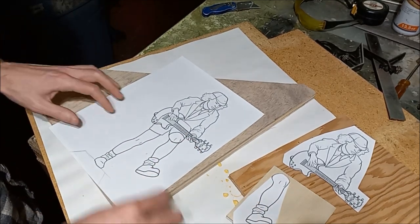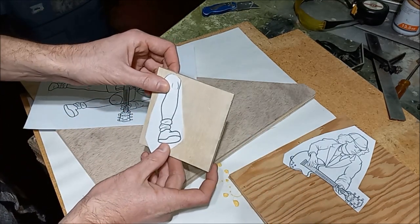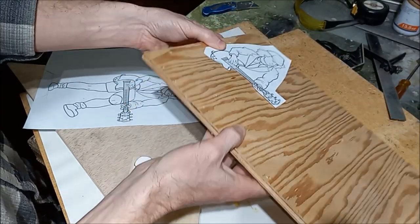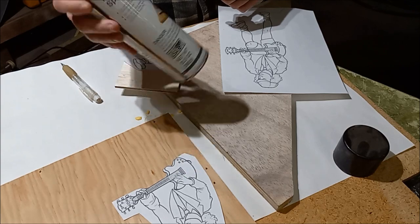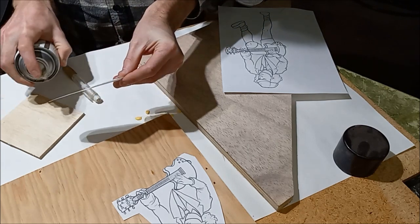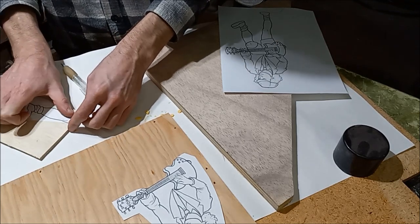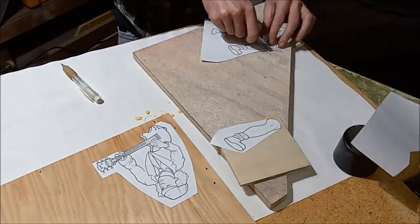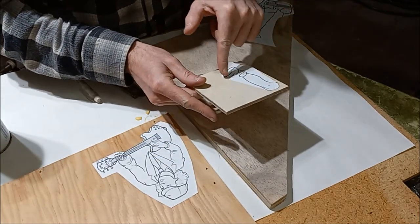So in this case, we're going to take this section here and this is going to get cut out of three-quarter inch. Our leg is going to get cut out of quarter inch, and then our main upper torso area here will be out of three-eighths. We're going to start to glue our templates down with just spray mount — just spray a little on the back. Then we are ready to start cutting out our perimeter for these pieces.